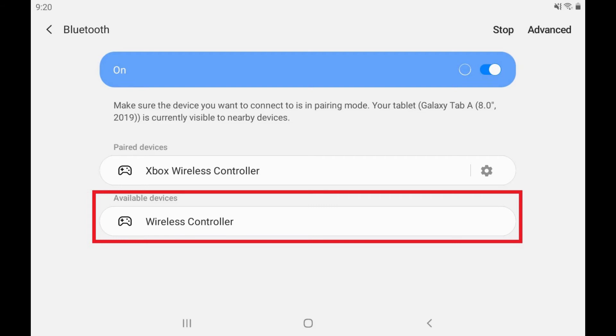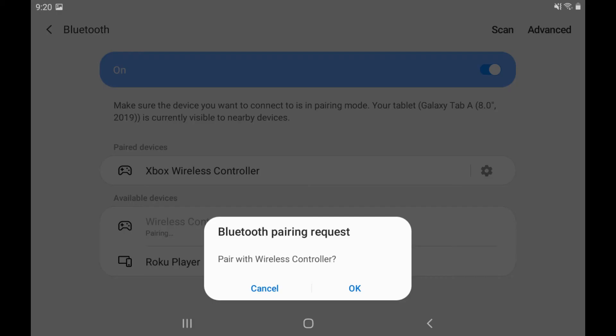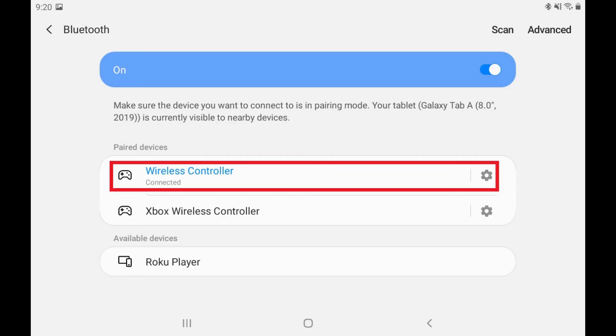You should see Wireless Controller eventually populate in this list — this will be your PlayStation 4 DualShock 4 controller. If you don't see it after a few minutes, move your PS4 controller closer to your Android device and try again. Step 6. Tap Wireless Controller. A pairing message will briefly be displayed before a Bluetooth pairing request dialog box appears on the screen asking if you want to pair with a PS4 wireless controller. Tap OK.